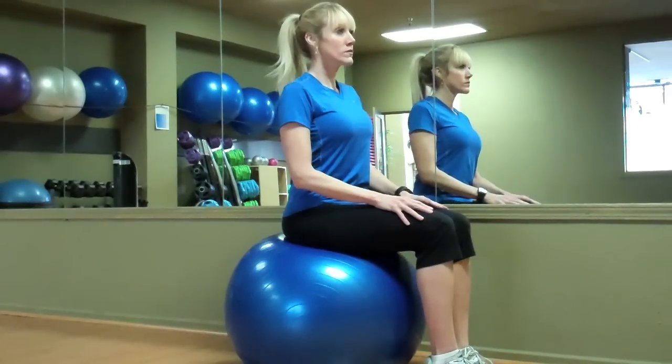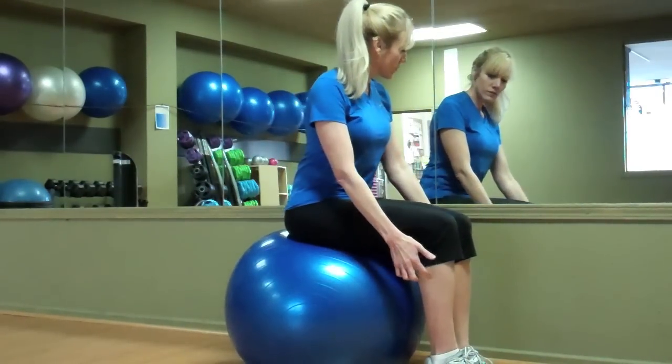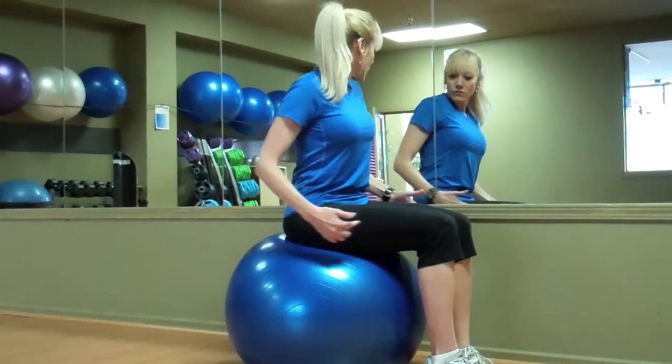Most people do not typically use the 75 cm unless they're over 6 feet tall, and few people use the 45 cm unless they're under 5 feet tall. The most important aspect of the size of a stability ball is maintaining right angles through your knees and hips when you're seated on the ball. Regardless of how much the ball is filled up, you still want those right angles.